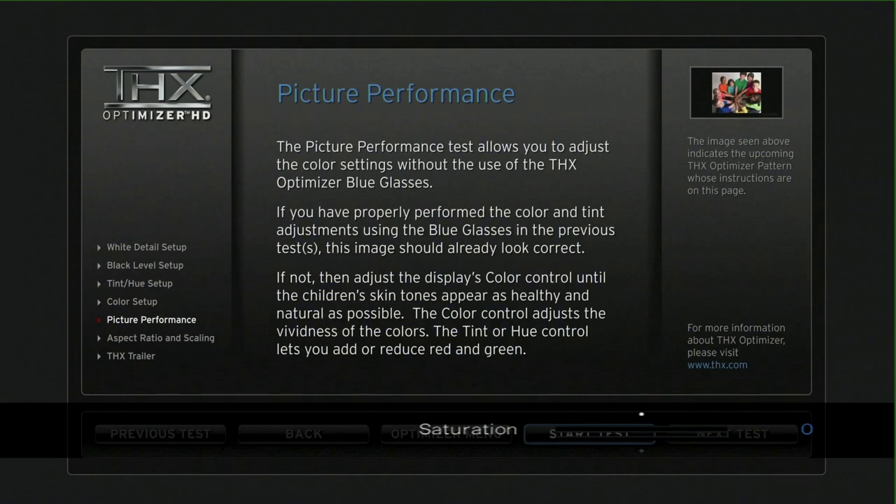After making all those adjustments on that particular input for that device using the Onkyo ISF settings, we can now look at a performance picture. It's a reference picture that's known, and when you look at it, what we're looking for is natural skin tones, good blacks, and good whites.